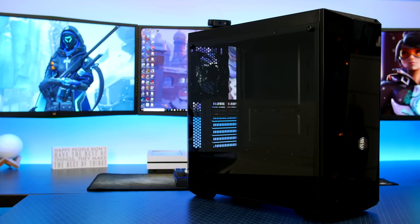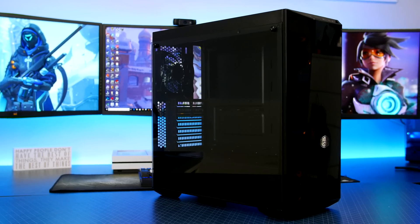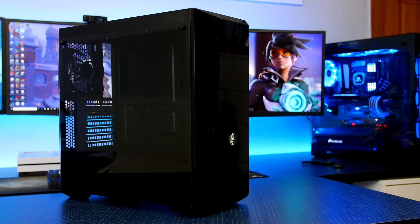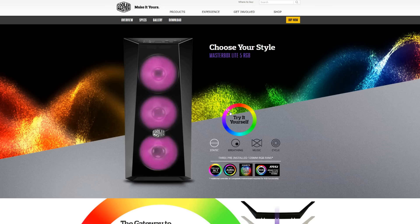Last stop — the case I will be using is probably one of the best value for money cases I have seen in a long time, and that is the Cooler Master Masterbox Lite 5 RGB. For £59 here in the UK, you are getting a tempered glass side panel and three 120mm RGB fans up front in a case that looks absolutely fantastic. For that price, I honestly wouldn't look any further and I cannot wait to build in this case.